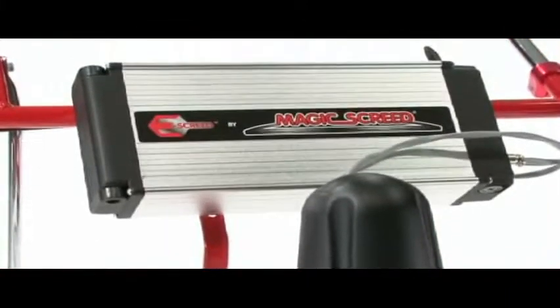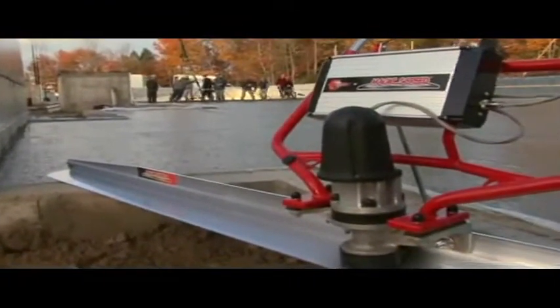Since the invention of the first floating screed in 1984, Magic Screed has set the standards in leveling concrete, and now those standards are raised to another level with the battery-powered E-Screed.